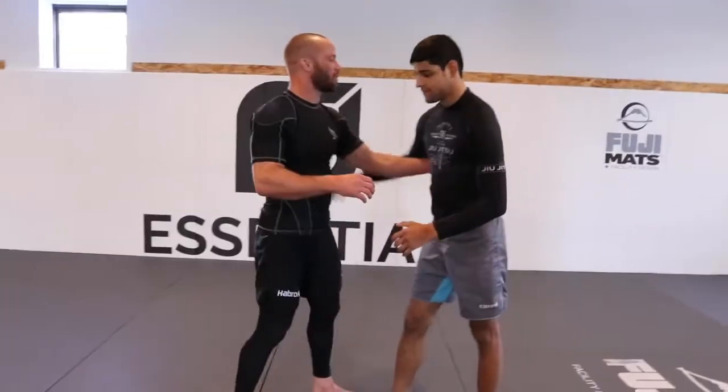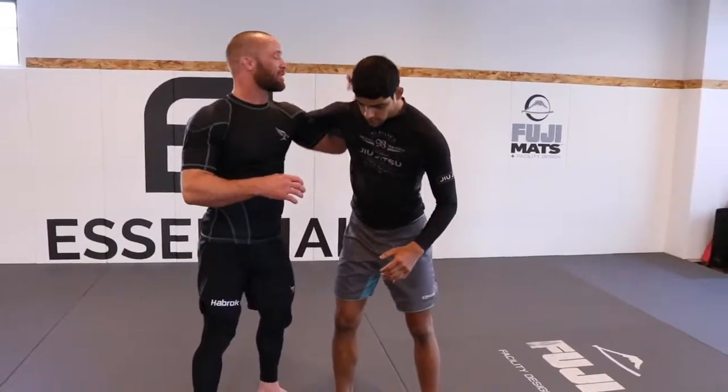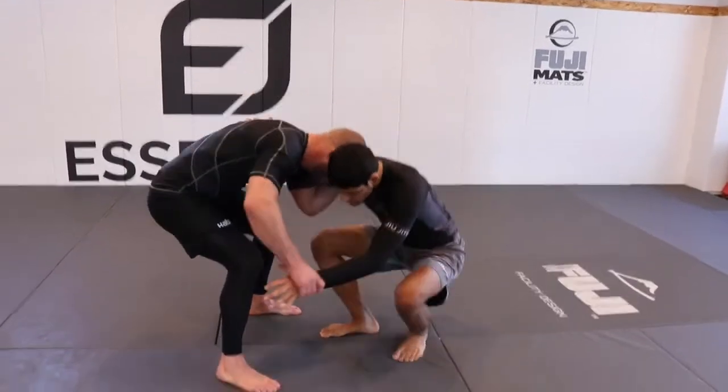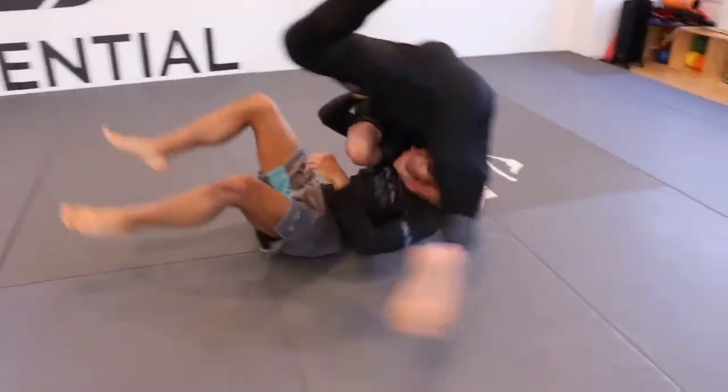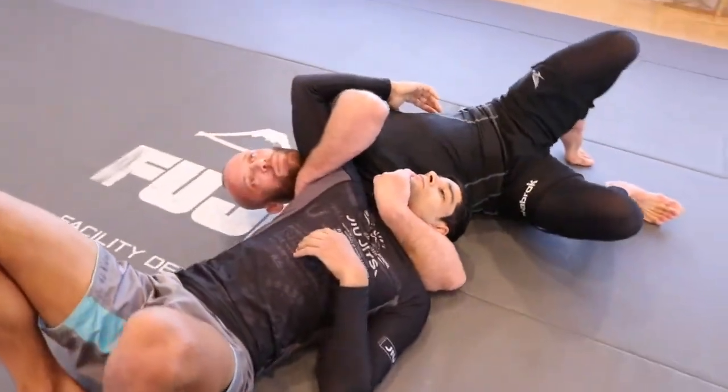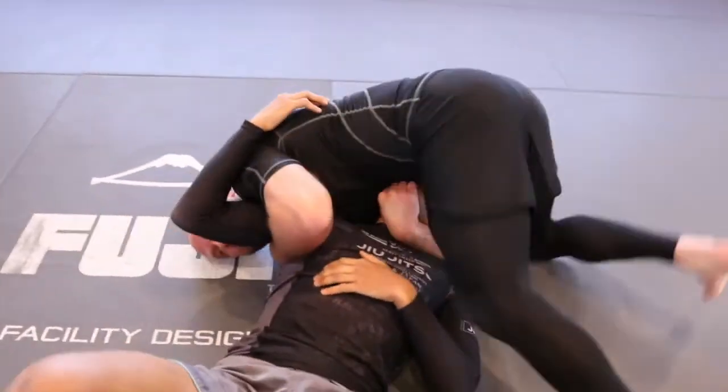We're going to go ahead and set the underhook. Our opponent here is going to panic for a moment, pull some guard. I'm going to grab his head, jump over the top, trying to land on my hip. So now I'm going to bridge my hips up, step over to side control.